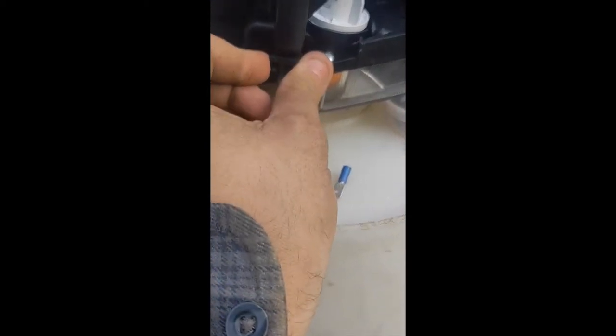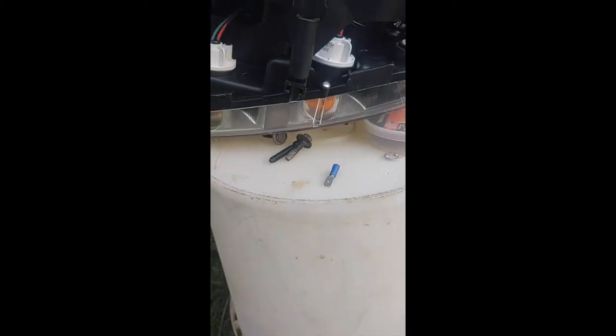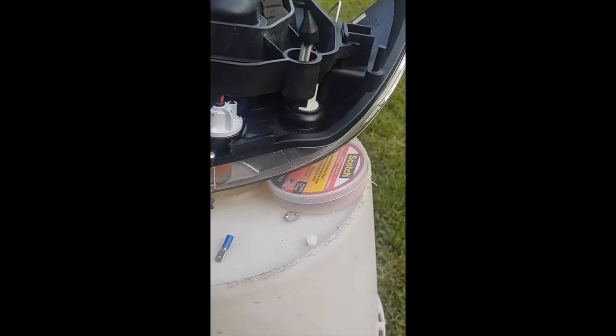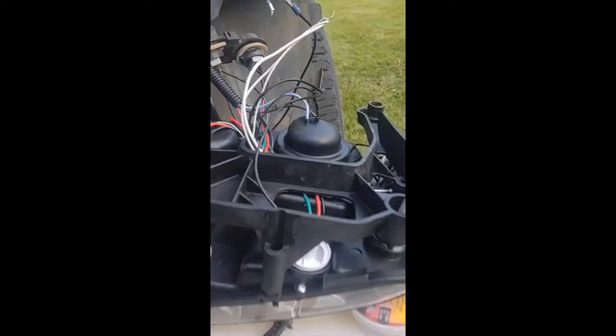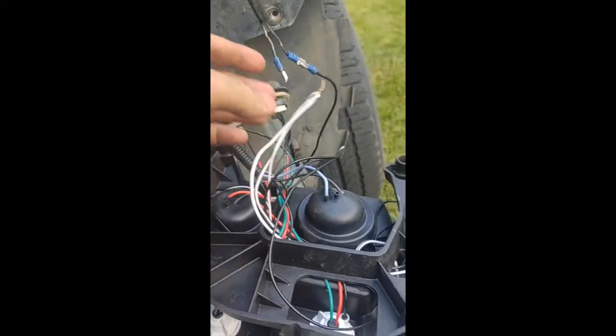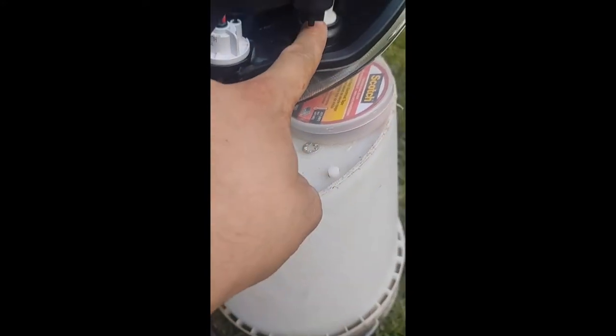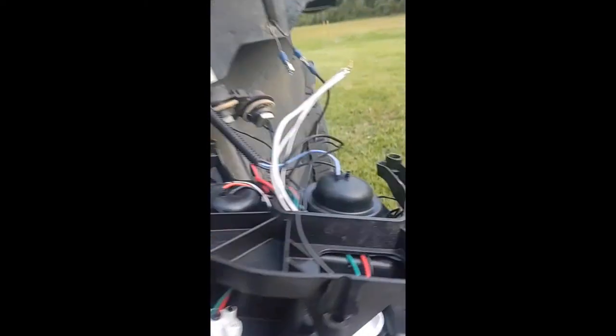These clips are broken from factory — that's the way I got them, as you can see right there. One clip broke already but the other one is still good. All I did was connect these up, and there's this little light on the side that's on your original one. I lined them up straight across and rigged them all together.